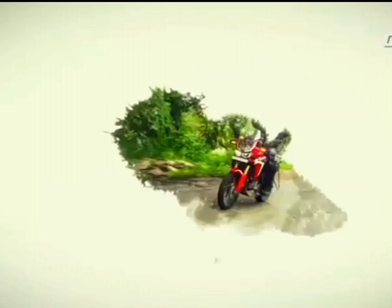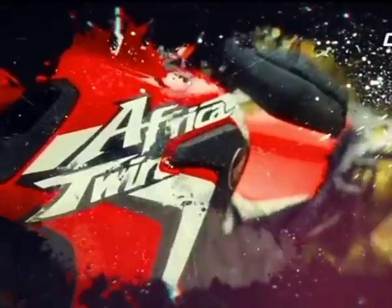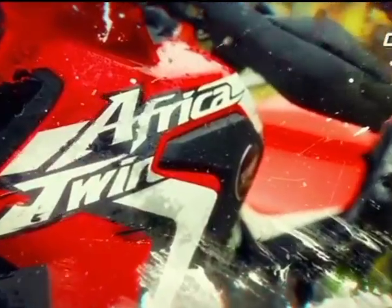Say you have 14 lakh rupees laying around and you wanted just one motorcycle that can pretty much do everything and be the only motorcycle you really need in your garage.